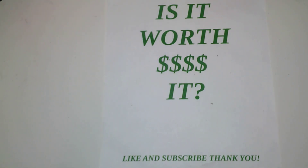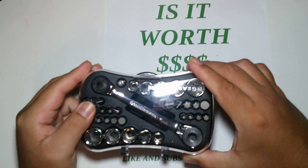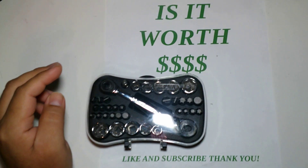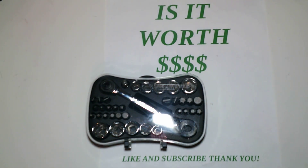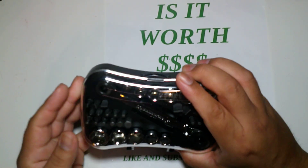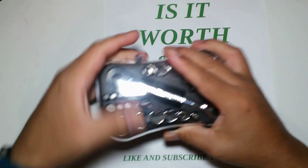Hey guys, welcome to another episode of 'Is It Worth It?' Today we're looking at the GearWrench 25-piece quarter-inch ratchet set — the Microdrive set. Time of purchase was about $15, so let's get into it.